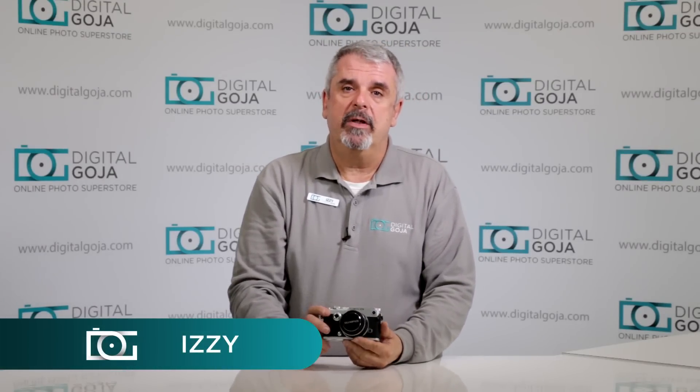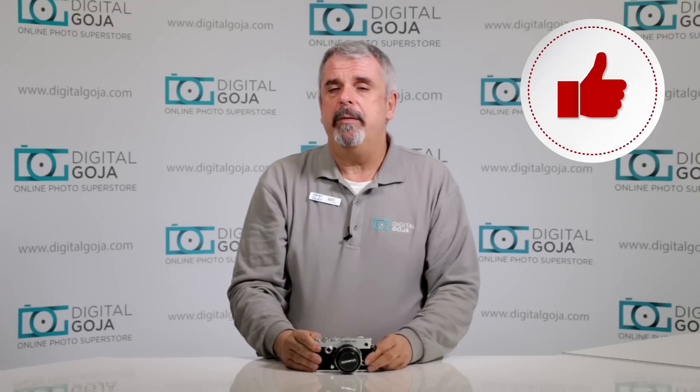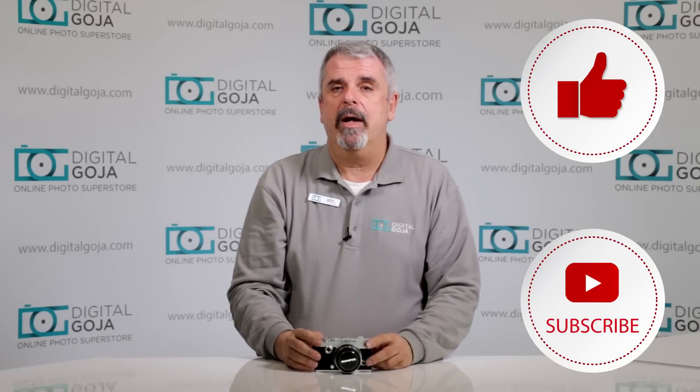Izzy here from Digital Goja. Today I'd like to go over a frequently asked question about the Olympus Pen F. If this video helps you out, remember to hit the like button underneath and subscribe to our channel.